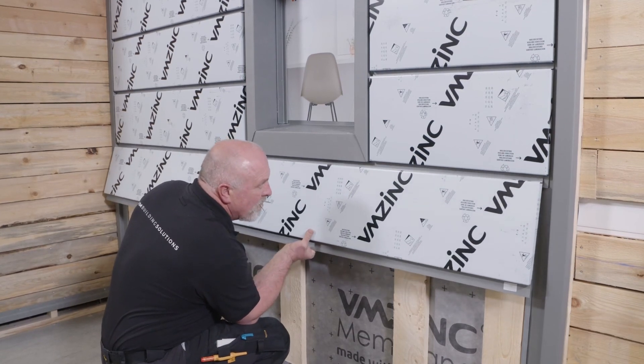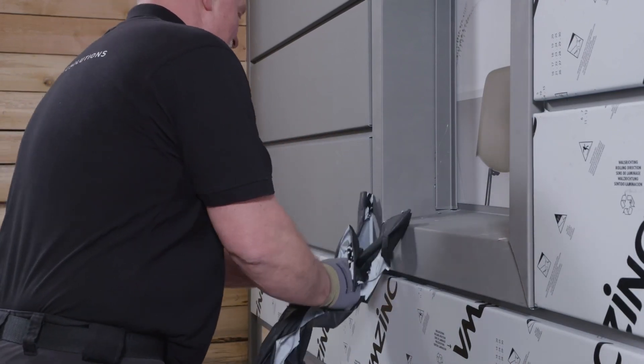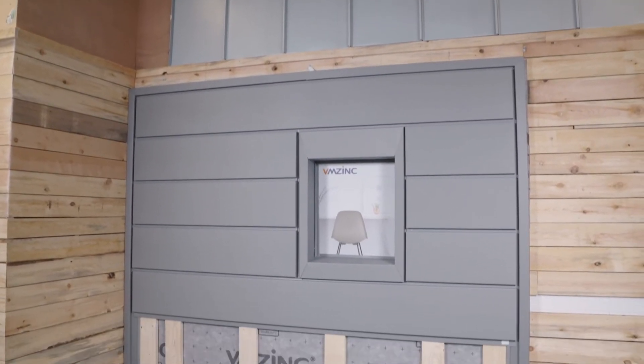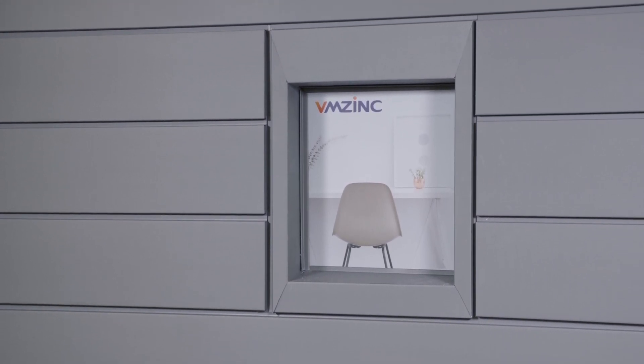Once the facade is completed, including associated trades, the protective film can be removed. It can be left in place for up to two months. Protective film must never be partially removed.